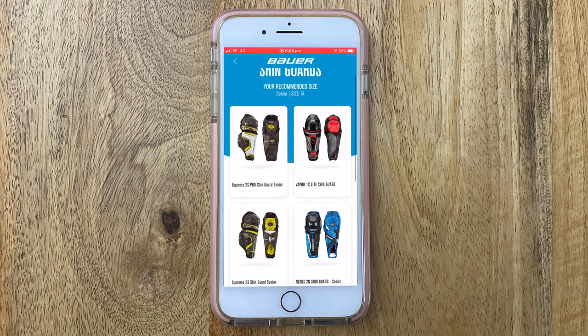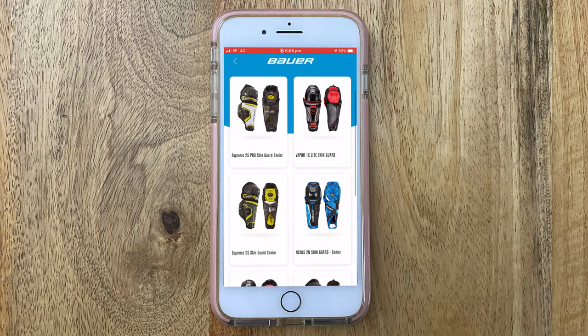The last measurement is shin guards, which came up as 14 inches. He normally wears them a little shorter for range of movement, but he could get away with 14s — it's pretty close. When asked to rate it out of ten, he said it's not bad overall. Where the app really helps is giving a guideline — if you go to the shop you have something to go on rather than no clue. But personal preference still comes into play, like with shins and elbows, so every player should still try equipment on.